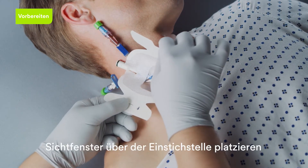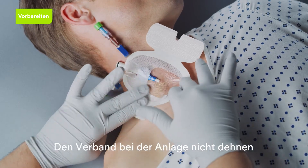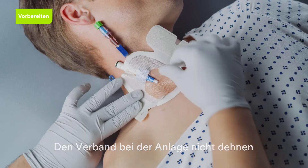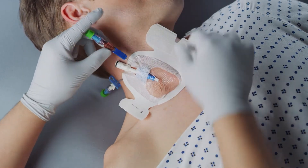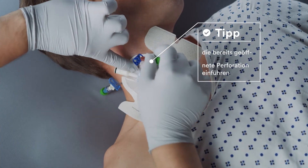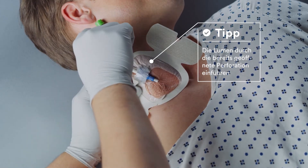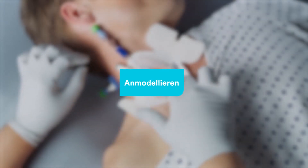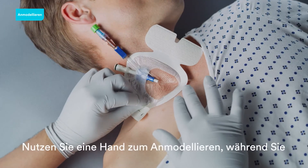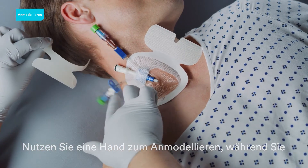Place the dressing window over the insertion site. Be sure not to stretch the dressing during application. Apply firm pressure to the securement border with one hand while removing the border frame with the opposite hand.